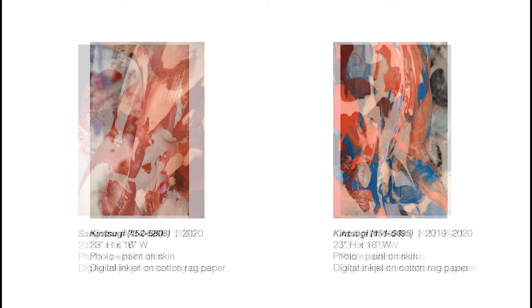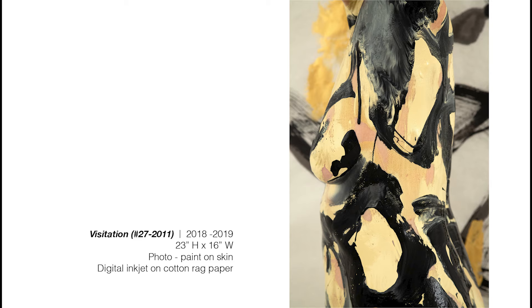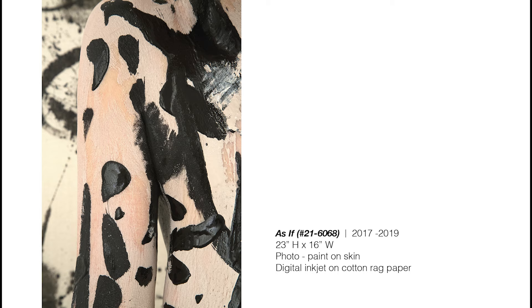My photographs involve a performance for the camera. I paint directly on my skin and then photograph myself, and then I print this on cotton rag paper. In the final images, my body isn't exactly visible — it's there, but not there, as the painting takes over.